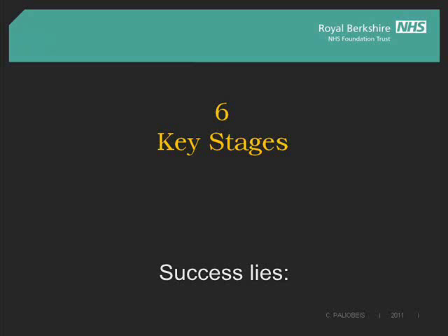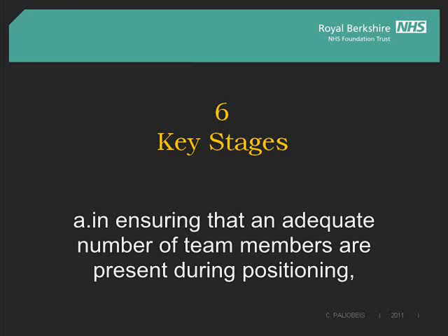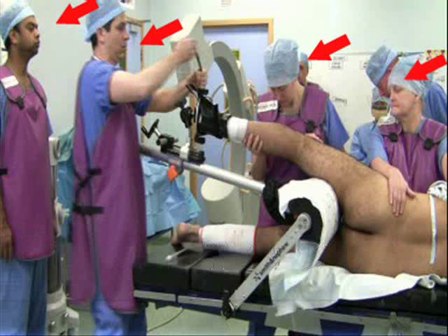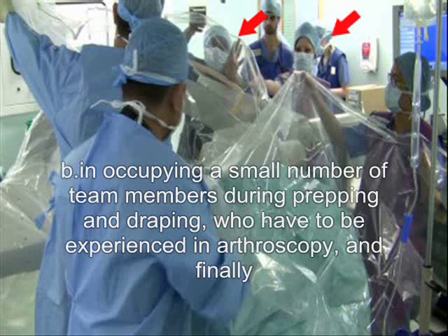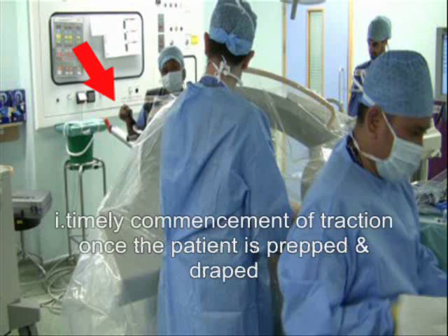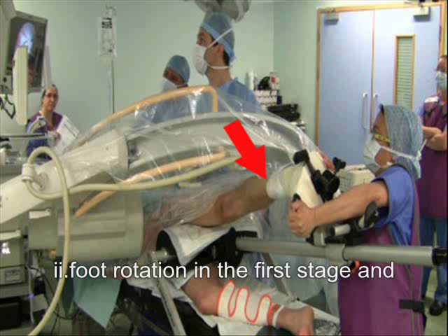Success lies: A, in ensuring that an adequate number of team members are present during positioning, who pay attention to the sequence of events and of instruments; B, in occupying a small number of team members during prepping and draping, who have to be experienced in arthroscopy; and C, in spending a few minutes to allow for timely commencement of traction once the patient is prepped and draped, foot rotation in the first stage, and release of traction and hip flexion and extension in the second stage.